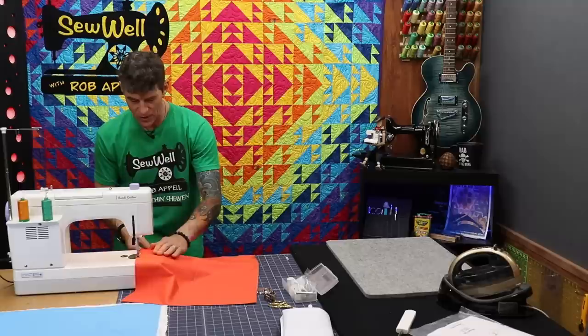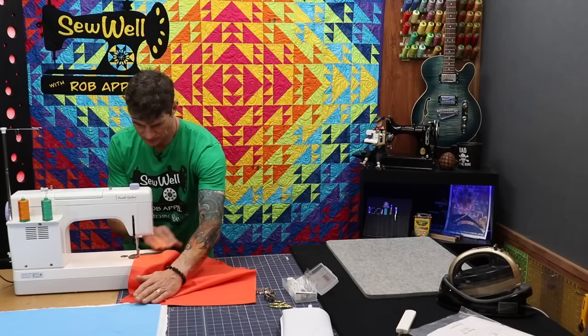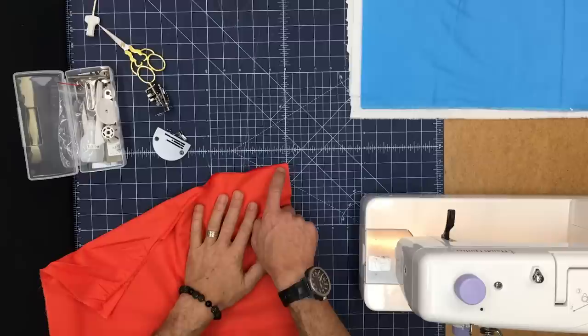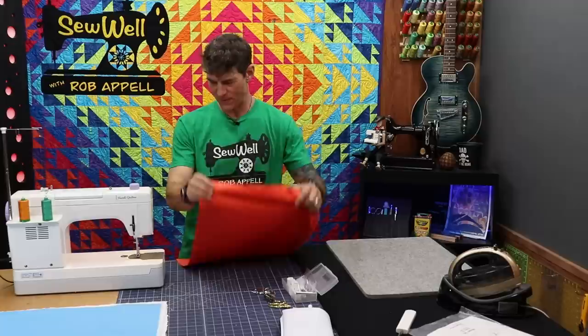Now are you ready? I'm going up to jackrabbit mode — super speeder — and easing into it. I can still totally control this, but at full speed it's a little harder to keep in control. You can see the feed was taking it nice and fast. I'm going to hit that thread cutter — love that button. Fantastic. It left just about three-eighths to a half inch of both threads — perfect.